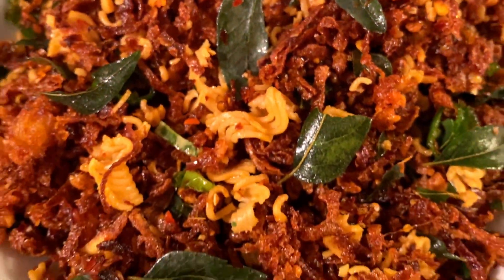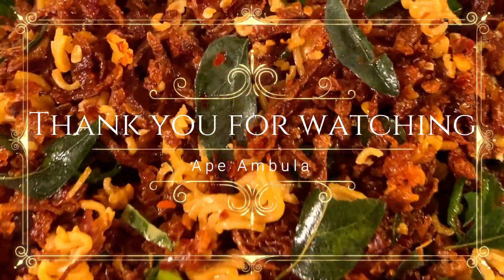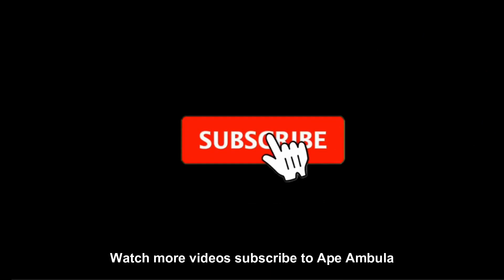If you like this recipe, subscribe and like this. Share this video. We will see you in the next video.